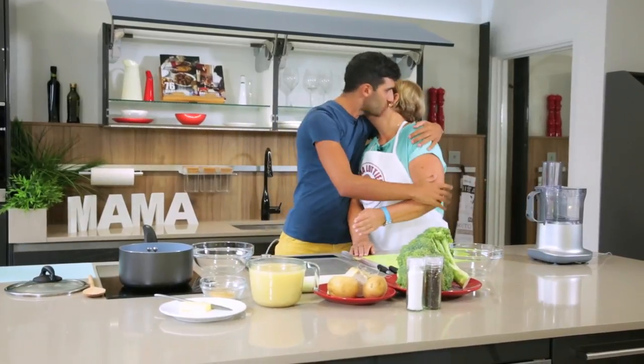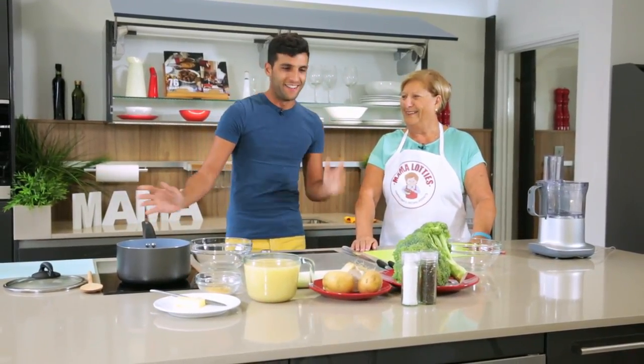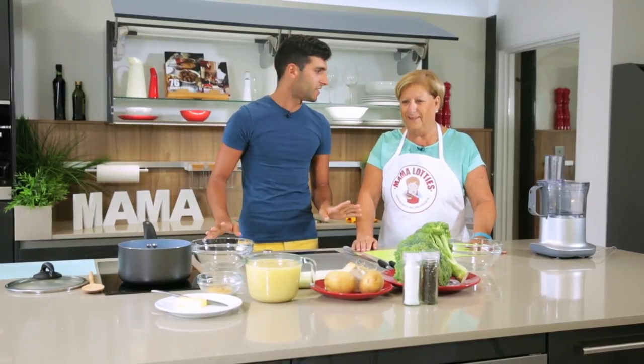Welcome to the show, Mari. Thank you, thanks for having me. I'm so happy to have you. Let's keep our fingers crossed — I'm sure it's gonna come out really fine. Everything's gonna be delicious.